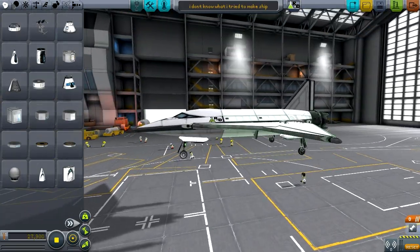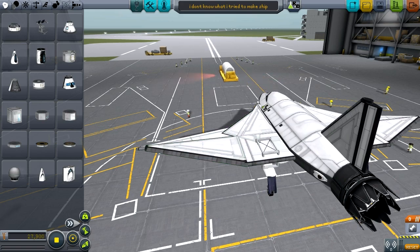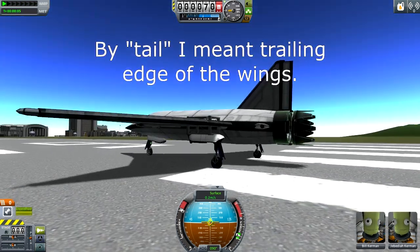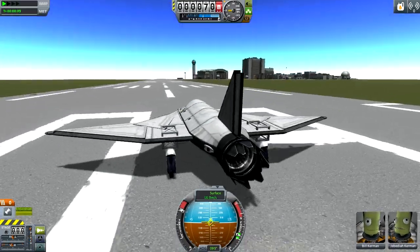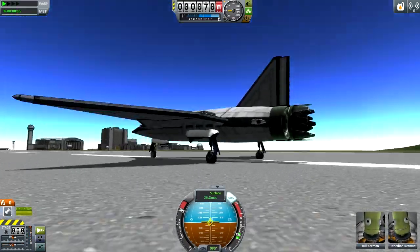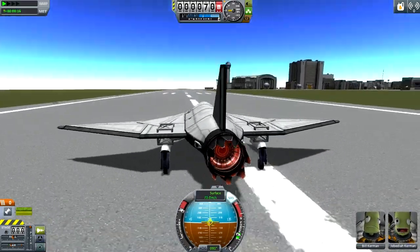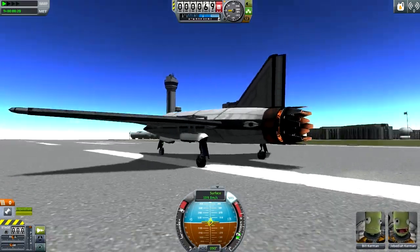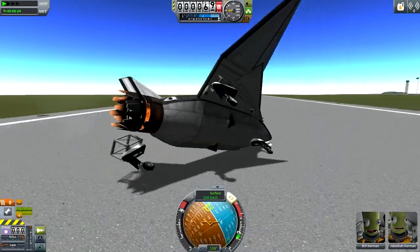It has vernier engines for some reason and apparently doesn't like to go in anything other than a straight line. I also notice a distinct lack of control surfaces, so that'll be interesting. It looks like it uses the engines to move around. I didn't look at the center of everything before flying it — oh well, we shall see how this goes. Whoa — oh!